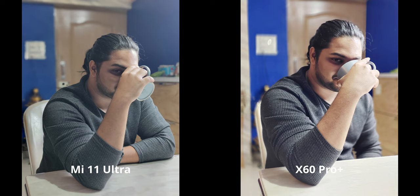As for the overall colors and contrast, I obviously prefer the X60 here. I really like the skin tones, and yes the highlights are a little blown out compared to the Mi 11's flatter image. But the overall contrast looks really good and there's a lot of punch in the image, even though the lighting situation is kind of harsh. I'm going with the X60 here.